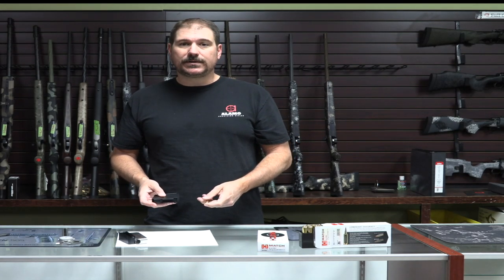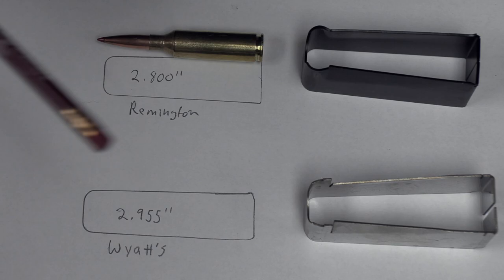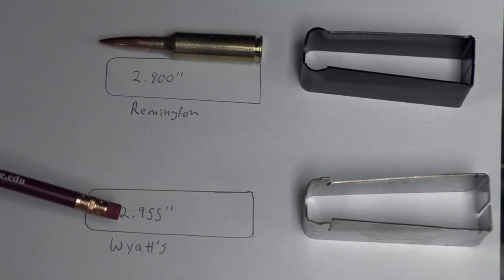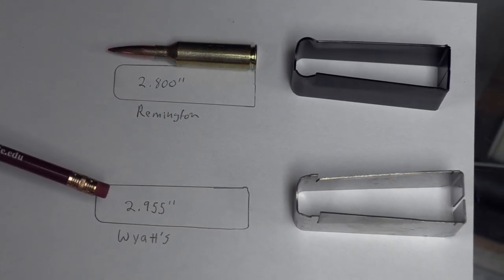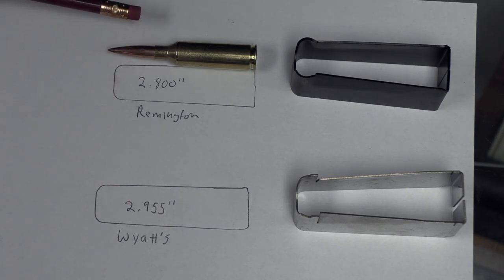The fact is, yes, it can be made to work in a short action — or most short actions — with some sort of compromise. Here is a little illustration I put together to show what I'm talking about. This is a standard Remington mag box at 2.80 inches, and I've traced it out so you can actually see what the footprint looks like next to a 6.5 PRC cartridge. You can see the 6.5 PRC will not fit in the standard Remington box. But the Wyatt's at 2.955 — you're probably safer calling this thing 2.950 — it will fit, barely. With the cartridge overall length on the Hornady factory stuff of 2.945, it doesn't leave you a whole lot of room for clearance, but it does, in fact, work.